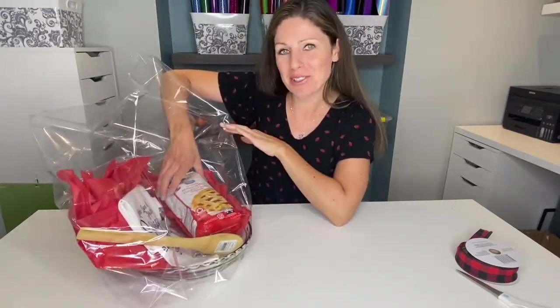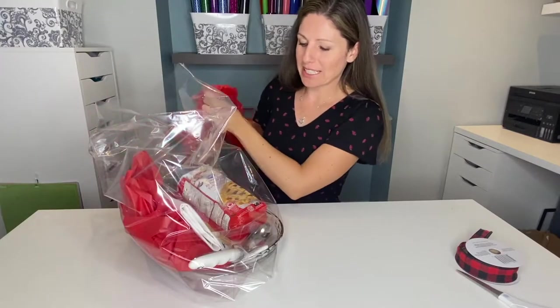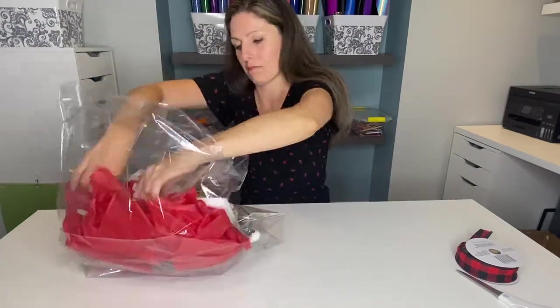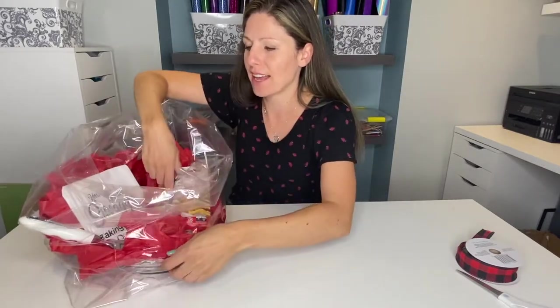I'm just going to do a little readjusting because some of the items have moved, and we'll get everything in a nice place and then I'll tie it up. I'm going to add a little more tissue paper just to give it some more texture. I really want to make sure we can see our tea towel so I don't want to cover that up.